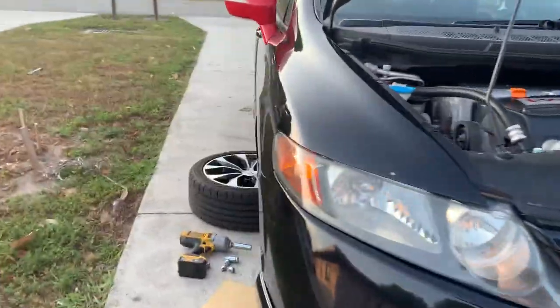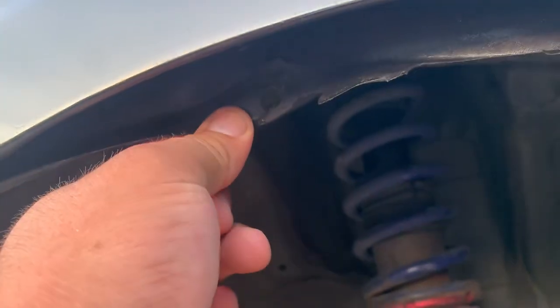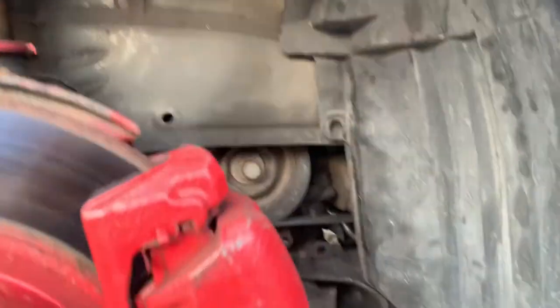So if you have any questions or comments, please comment below and I can let you know where I got them from, and you can go ahead and install them yourself. This is the OEM one on the passenger side — as you can see, they went bad here too. I'm gonna go ahead and replace them.